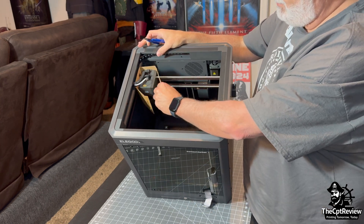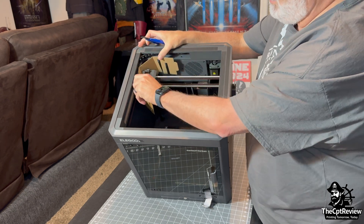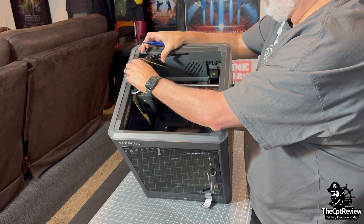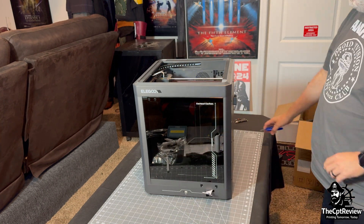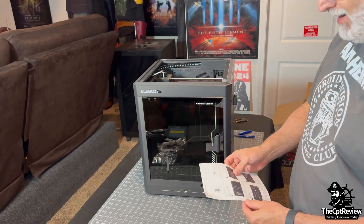One of the biggest strengths behind Elegoo printers is the community. Whether you're troubleshooting, tuning slicer profiles, or just showing off prints, there's an active group of users on Reddit, Discord, and Facebook. It's a solid support system, especially helpful if you're new to Klipper or Core XY printers.